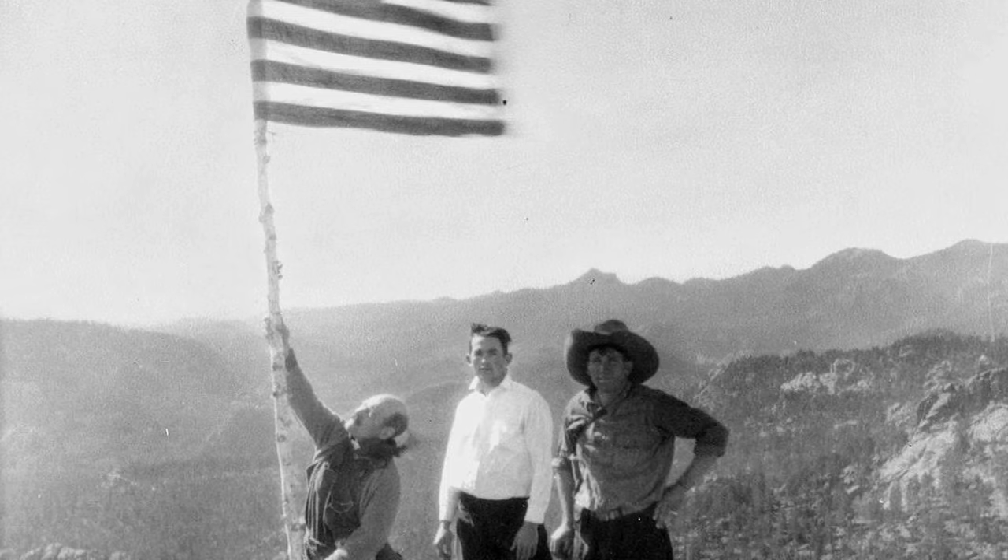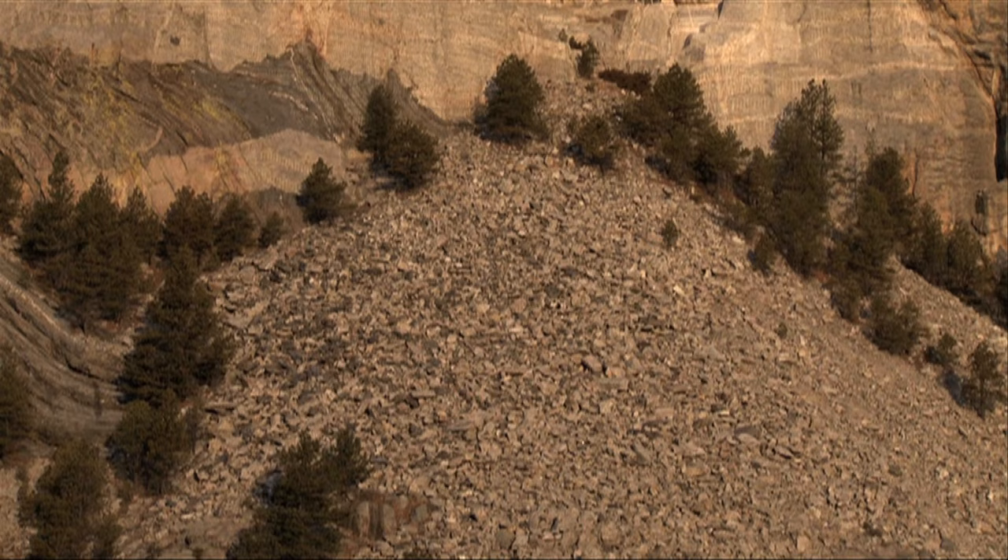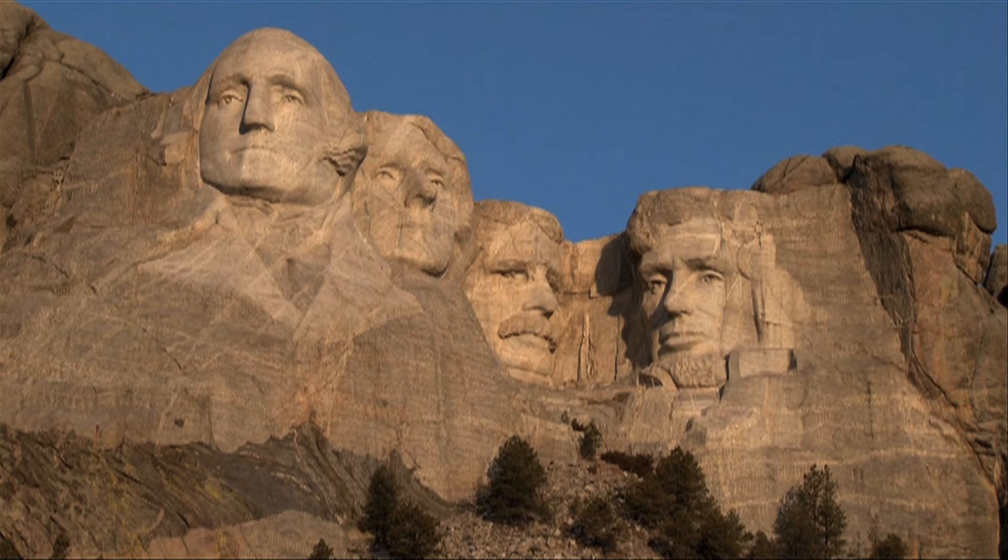Sculptor Gutzon Borglum carved more than individuals into stone. Mount Rushmore was intended to commemorate American culture and ideals, a monument to democracy itself. Thus, he chose four presidents he believed best embodied the spirit of America and represented the first 150 years of American history.